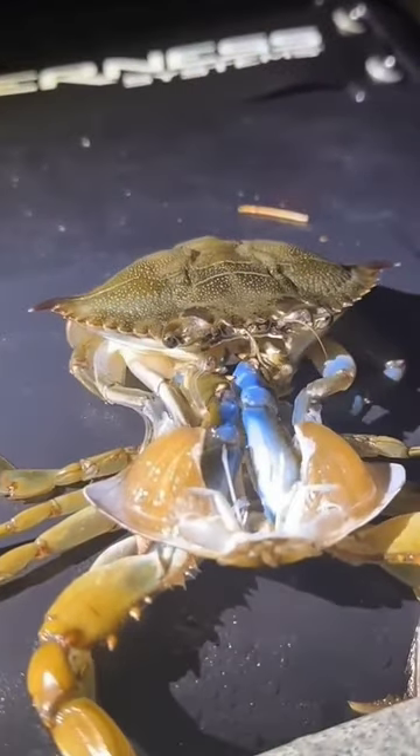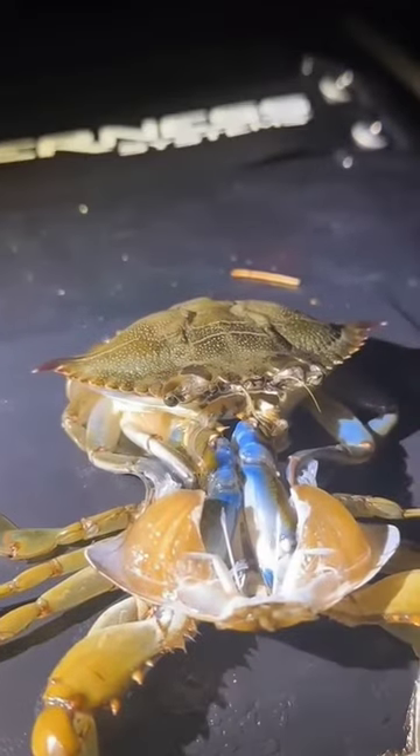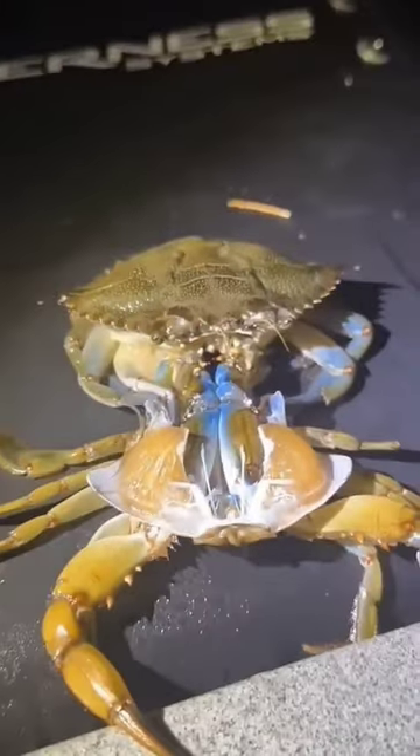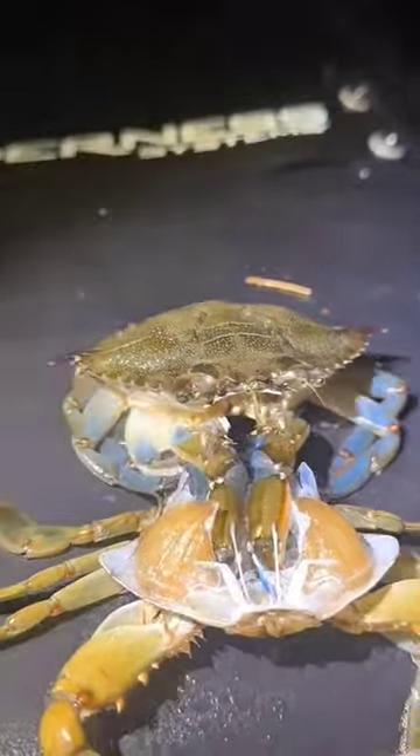Once the old shell splits, the crab slowly backs out, leaving it behind. The new shell is initially soft, making the crab vulnerable to predators. But within a few days, the new shell hardens, providing the crab with its much-needed protection.